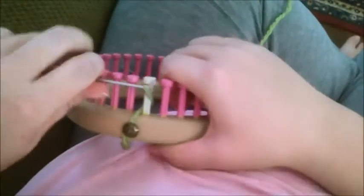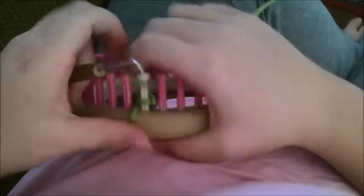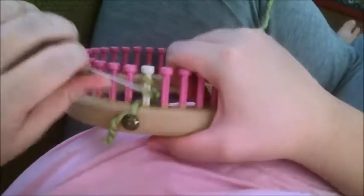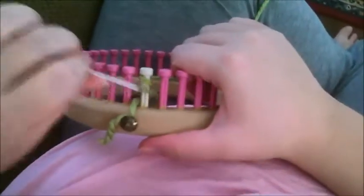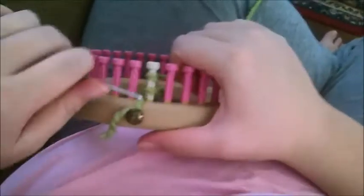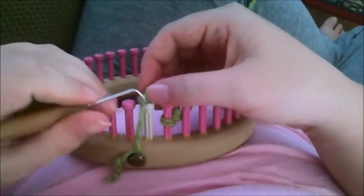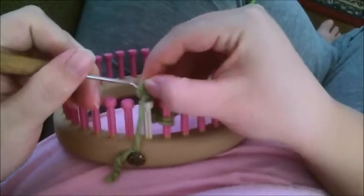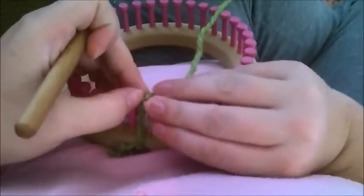What you want to do is cast on your first stitch, then you want to chain ten. Now what you're going to do is take that stitch and move it over to the next peg. Then go in and find your original cast on, which is this stitch here — the last one — and put it back on the peg. And you have your first loop.